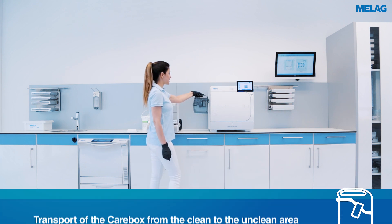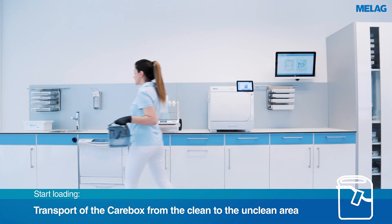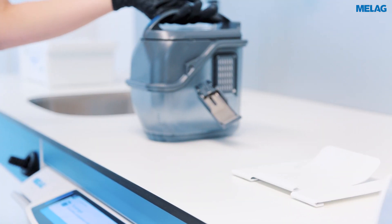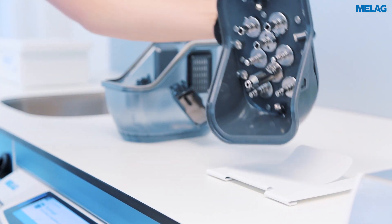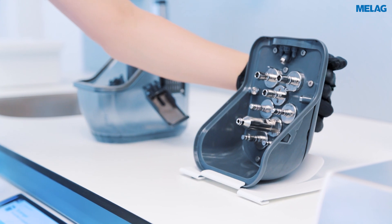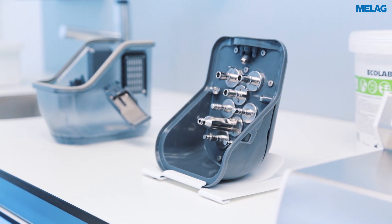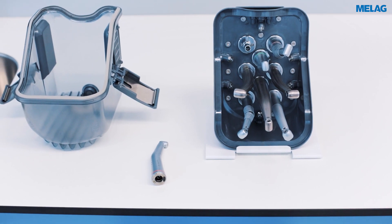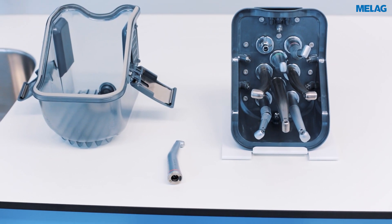The Carebox is loaded on the unclean side of the decontamination room. Up to eight hand pieces and turbines can be cleaned, disinfected and lubricated in Carebox blue with corresponding adapters. Thanks to the innovative dosage system, even adapters that you do not need can be kept free.